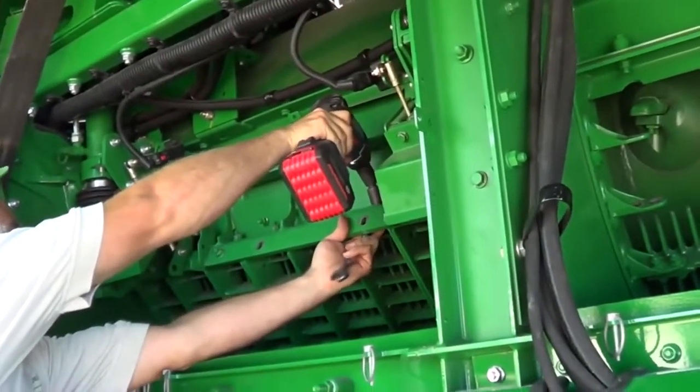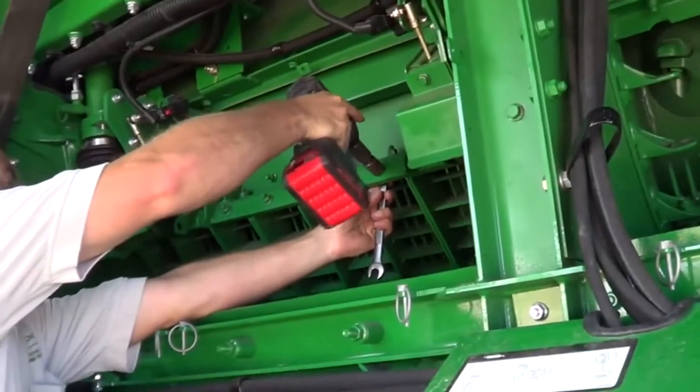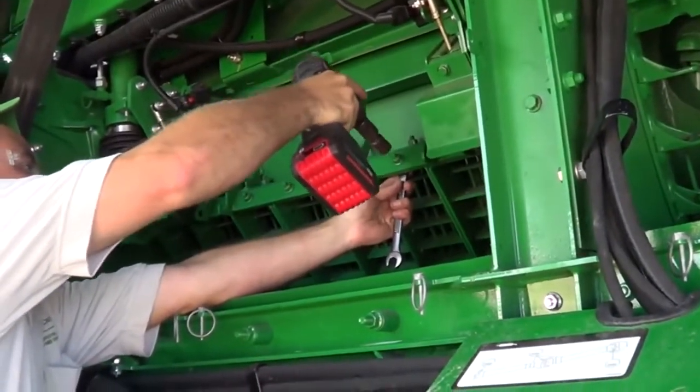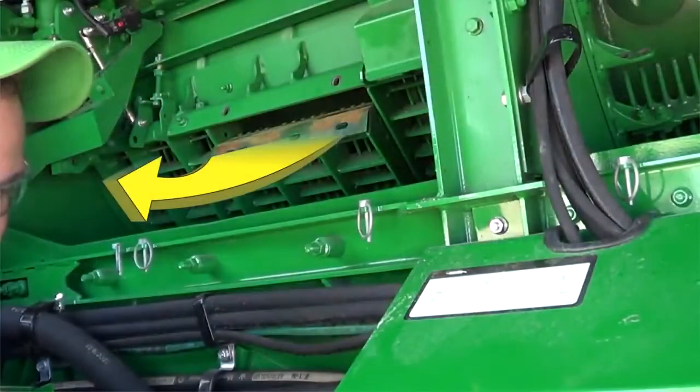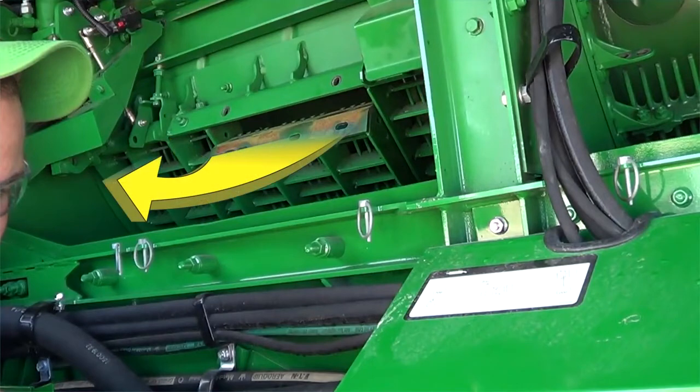Remove the cap screws between the Z-Bar and concave sections, including cap screws hidden behind the cylinders. Remove the center concave first. Individually slide the rear then the front concave to the center position and remove them from the machine.